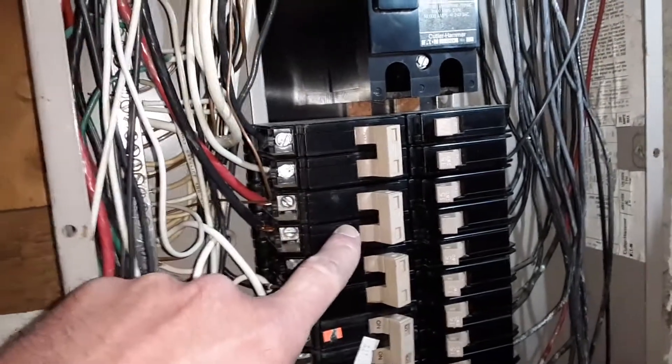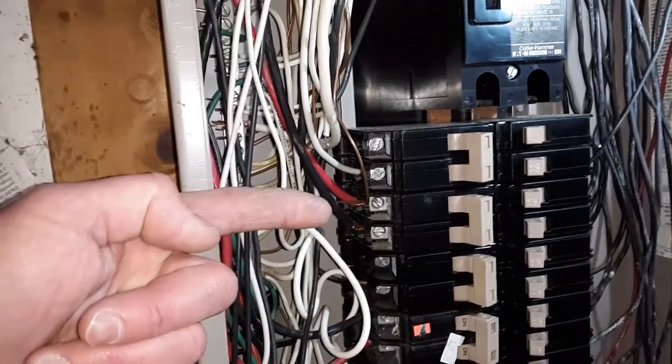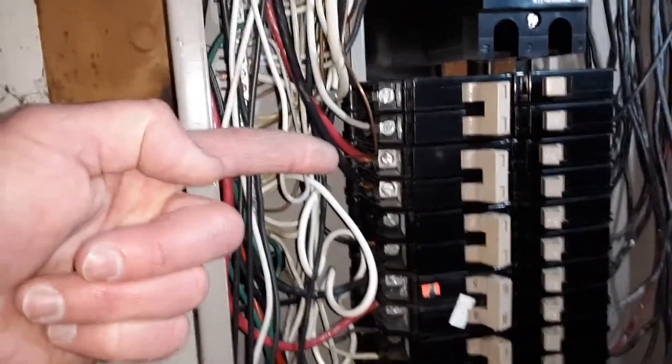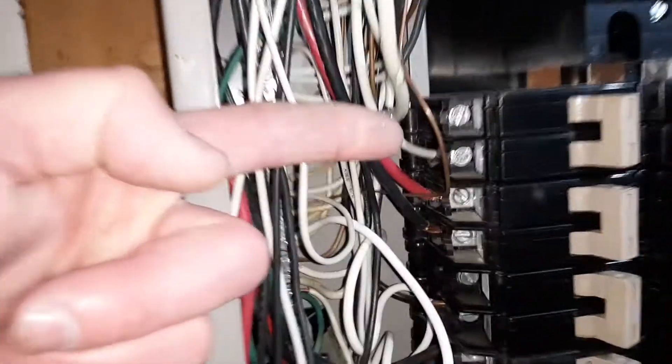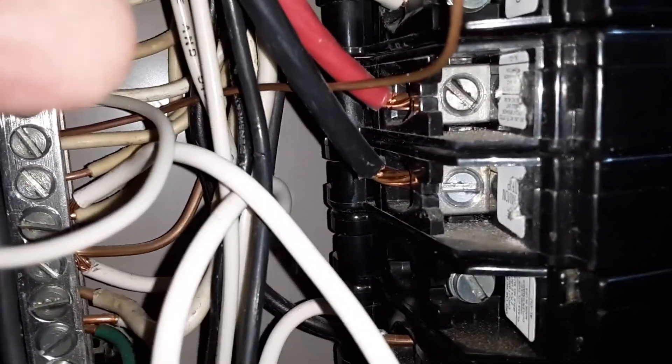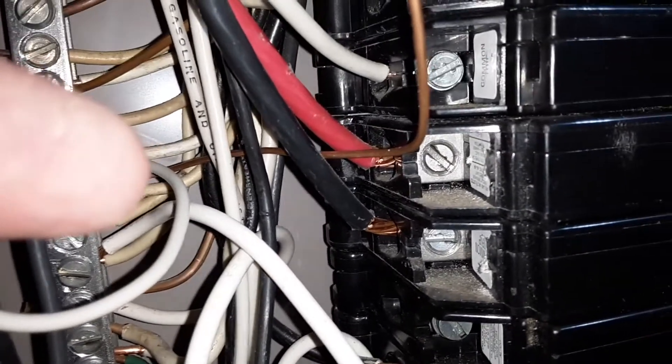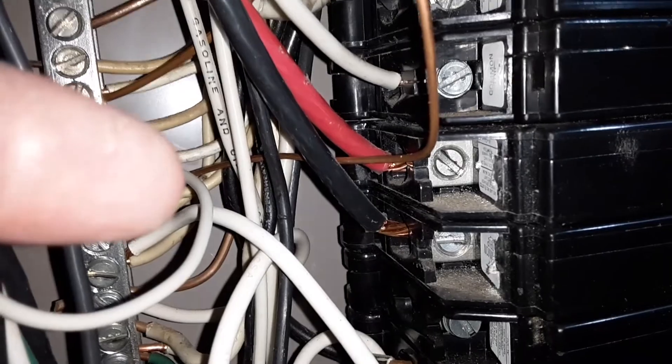Right here you'll notice that the black wire and the red wire coming into this area — the bare wire in between is a ground wire, and it's very close to the hot wires going to the breaker, which can cause arcing. Somebody actually wired this improperly by crossing those over.